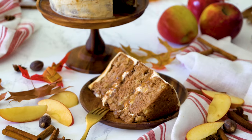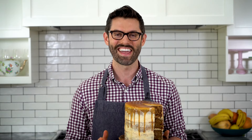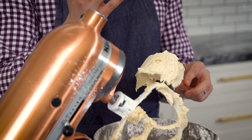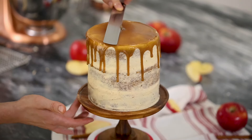Today we're making one of my favorite fall treats, an apple spice cake. It's filled with all of your favorite fall spices, tons of apples, and browned buttercream that is so good you'll always be eating it by the spoonful. It's also filled and topped with a homemade caramel that is made of dreams. Let's get started.